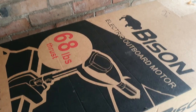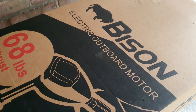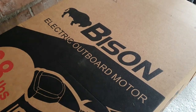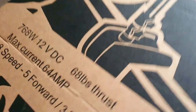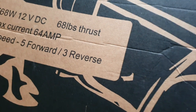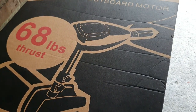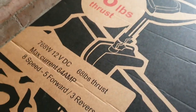Well guys, the weather's finally changing at last — happy days, still a bit breezy, not quite summer or spring. Anyway, let's get straight into this. We've got this Bison electric outboard motor, 68 pound thruster. Look at that — eight speeds, five forward and three reverse. I've had these before but this one is even more powerful at 68 pounds, and we're going to use it to power our boat.